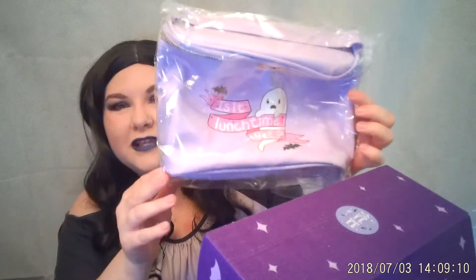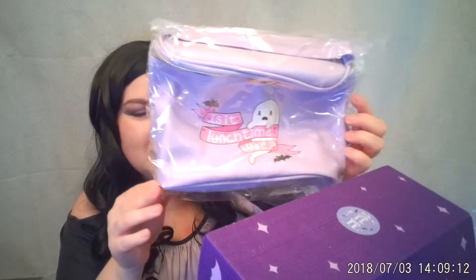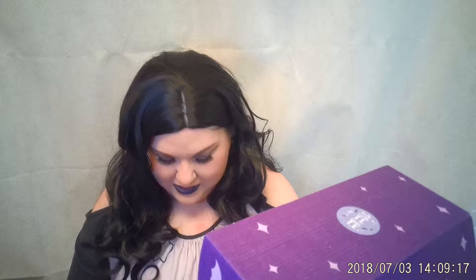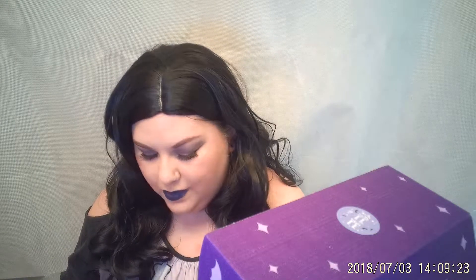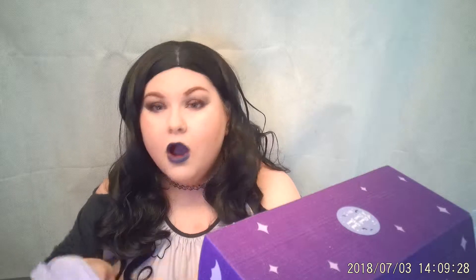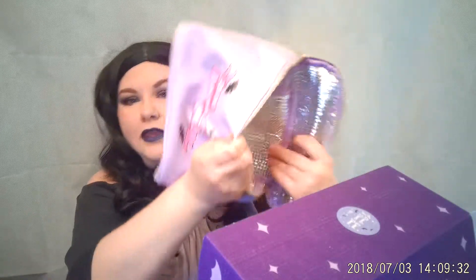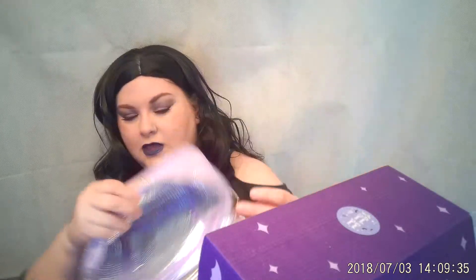Next is — is it even lunchtime yet? — it's a little Spooky Box lunch bag. That's cute, and it's nice and thick. It's got a nice zipper on it. Oh, it's insulated! You guys are gonna have a great lunch with this. That's really cute. I'm not gonna lie, I'm totally gonna use this.